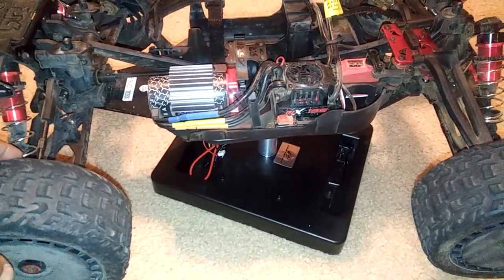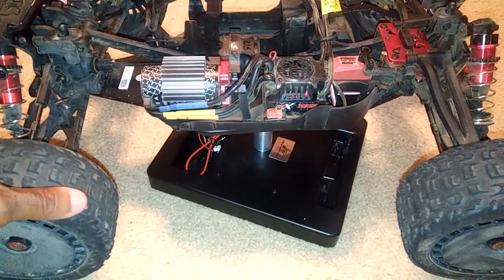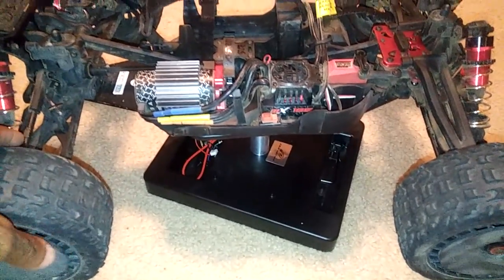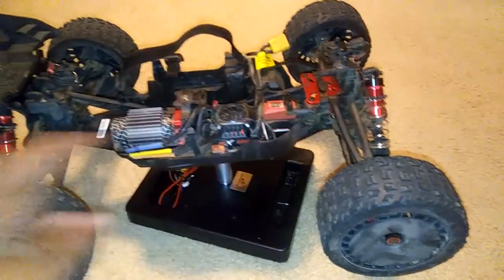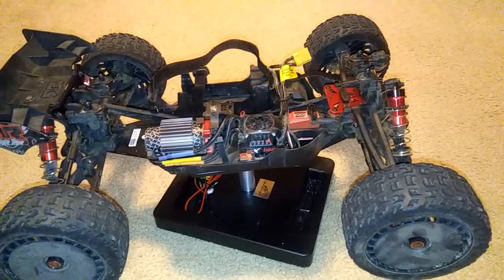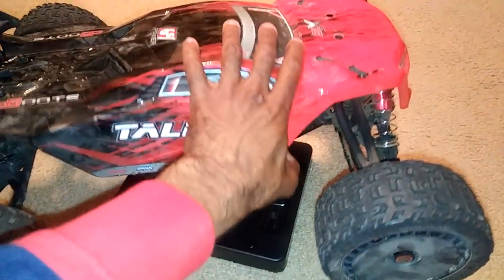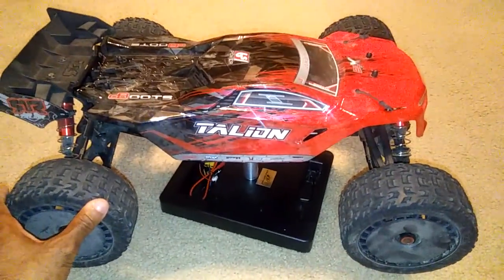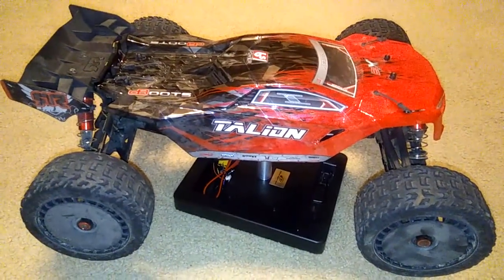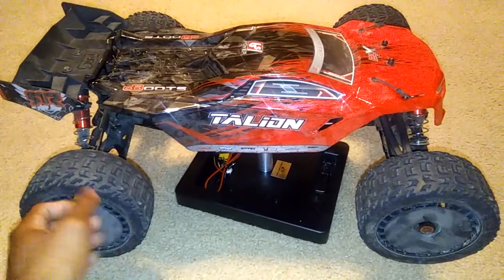I'll probably start checking temperatures when I take this car out and run it again, just so you guys know what kind of temps I'm dealing with. I haven't had any breakages or anything on the car — sorry, it is a little dusty since I've been running it everywhere. Nothing has broken or failed on it either, which is always a plus. You don't have to make adjustments or deal with something breaking within the first few runs.